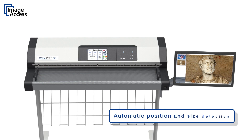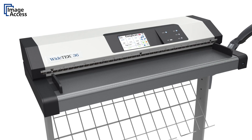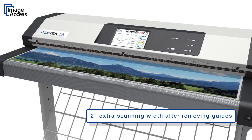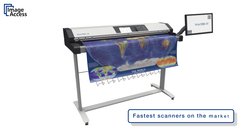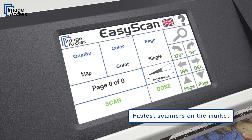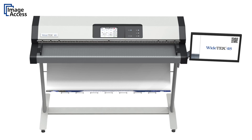Automatic document position and size detection eliminate the need for complicated settings. The document guides on both sides can be removed easily if documents are too wide. With a 48-inch wide, full-color scan at 300 dpi, an eSize or A0 document is still scanned in less than 3 seconds, then compressed and sent to any network resource in one more second.